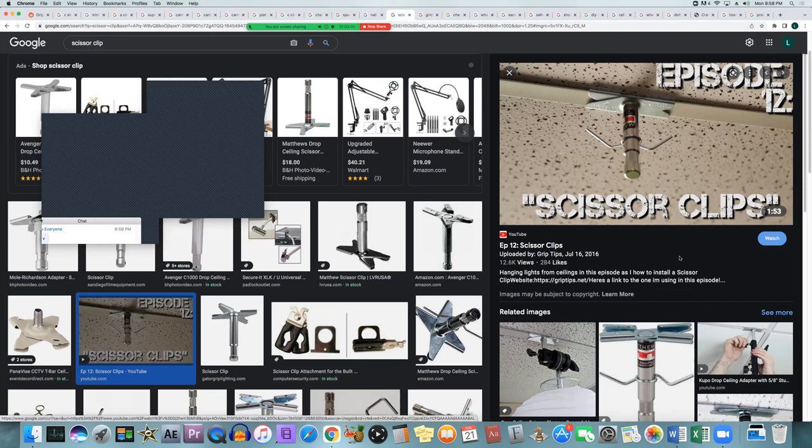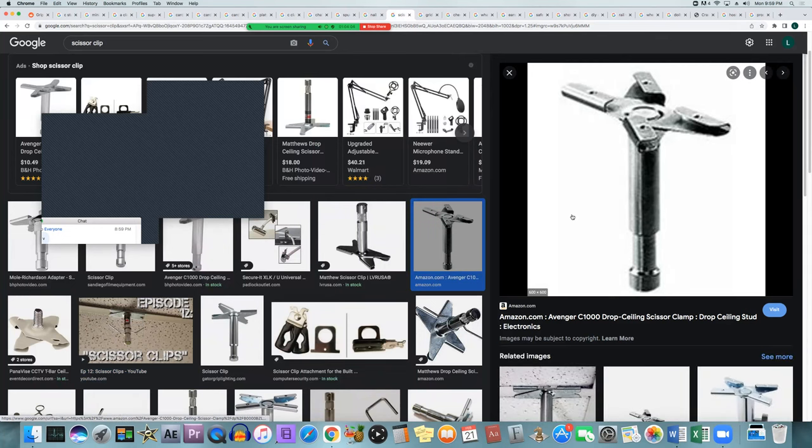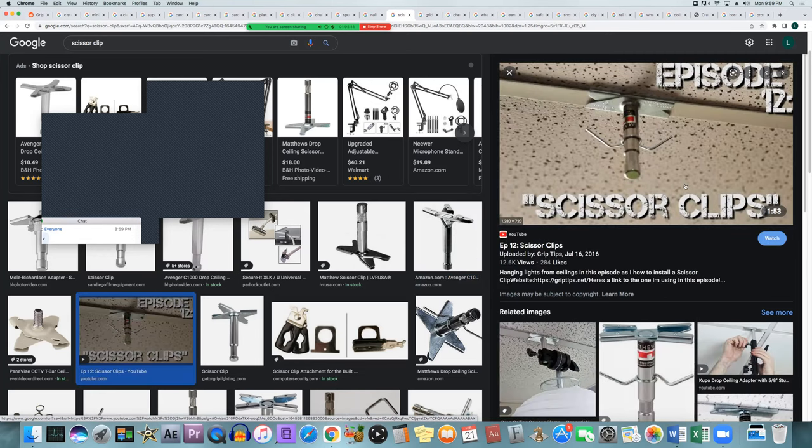Scissor clips are used in office-type locations with drop ceilings — those flimsy ceiling tiles with thin metal strips between them. When you need to hang a light in that kind of ceiling, nail-on plates won't work because there's nothing sturdy to attach to. Scissor clips open like scissors, flatten out, and attach to the ceiling grid to hang a light. However, they can't support much weight, so only use them for lightweight fixtures.